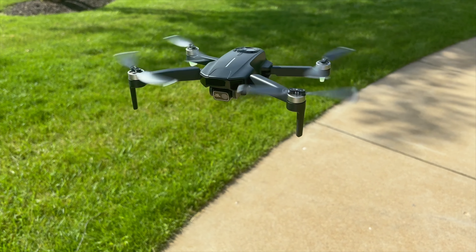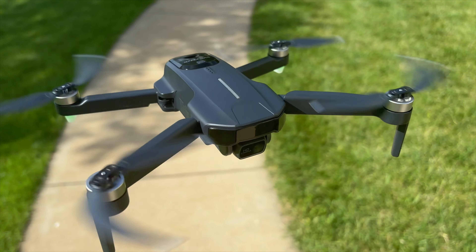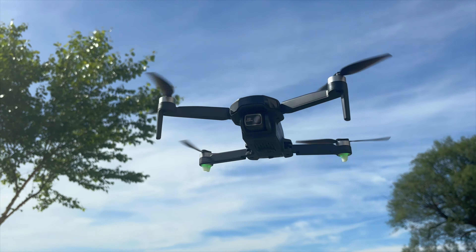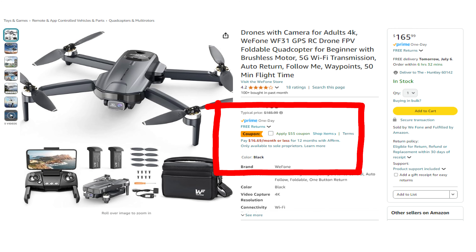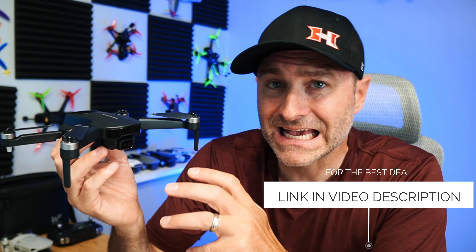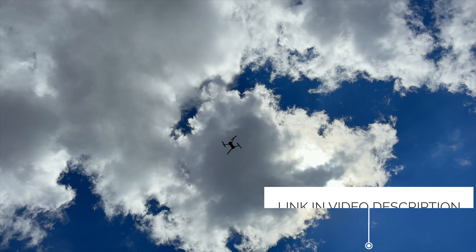This drone is sold by Wii Phone, which is owned or somehow affiliated with Holy Stone. Holy Stone makes some decent beginner drones, and I think Wii Phone is kind of like their smaller division. The list price on this thing is $165, and there's a coupon code for $55 off, plus a 20% discount in the video description, which brings the price down to about $88.